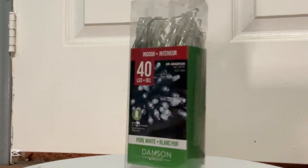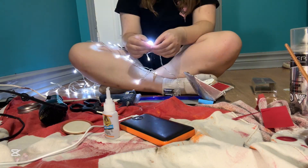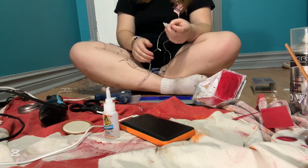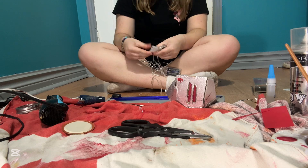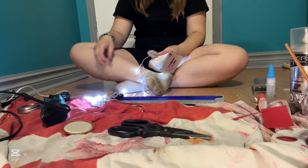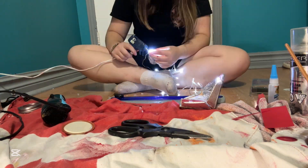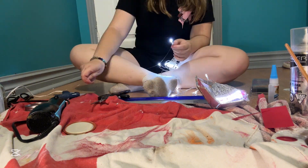I then took my lights that I got for $3.50 at Dollarama — the best craftsman around — and I started doing whatever you call this. I lined it up so I could easily glue it in so it's organized. This took me an hour to do, which was not fun.